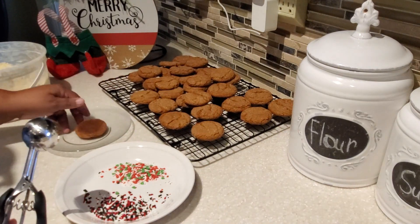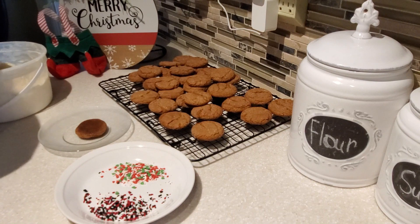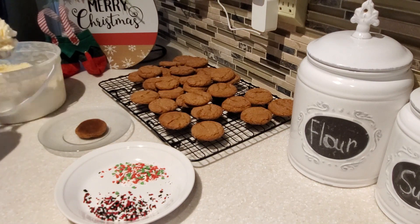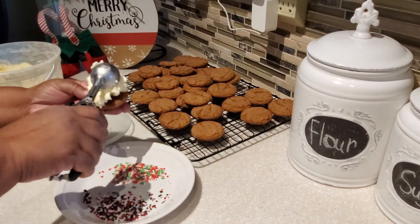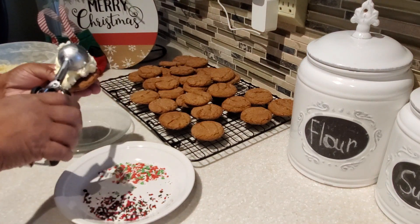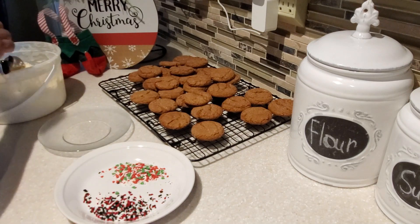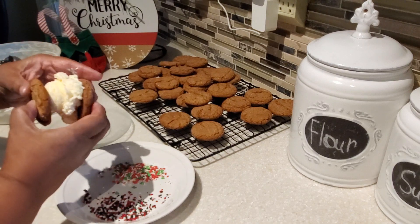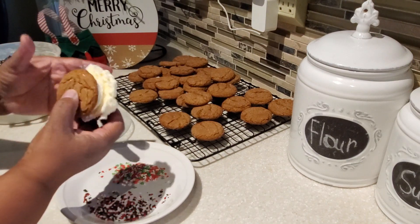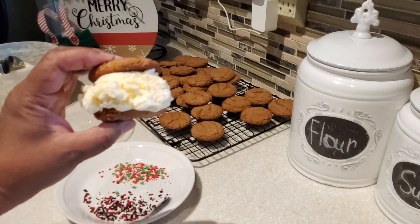It makes a perfect ice cream sandwich. You can use vanilla ice cream like I'm using, or you can use pumpkin or pumpkin spice ice cream with these gingersnap cookies made into an ice cream sandwich — it is so good! You can have them just like this or you can also put some holiday sprinkles on them.